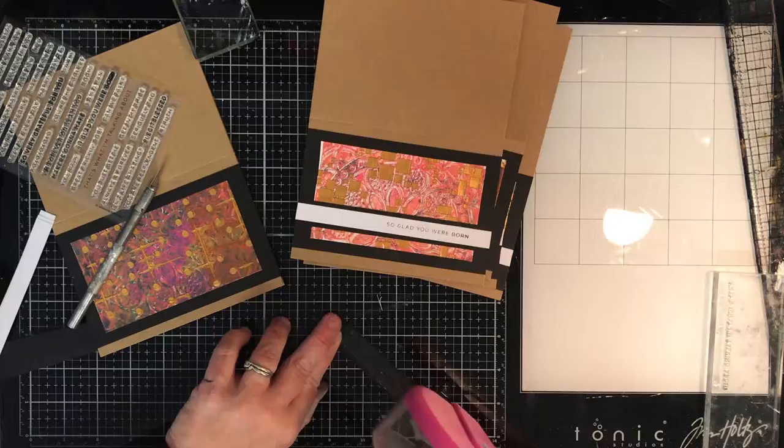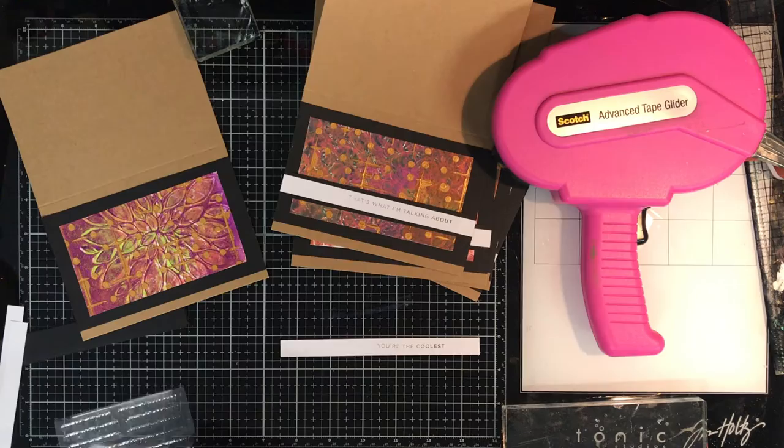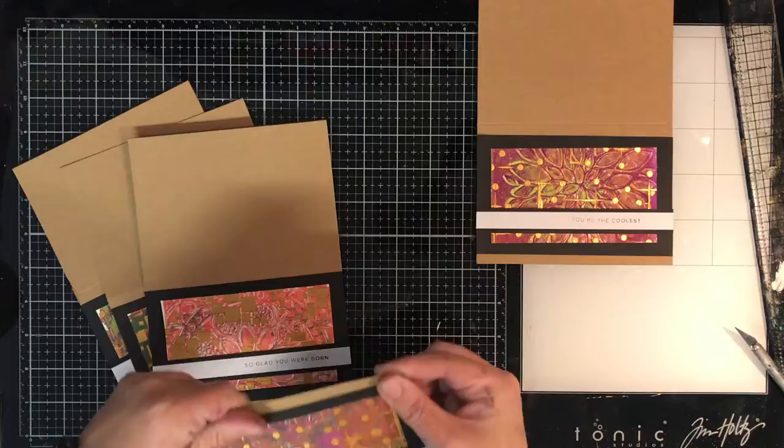The whole process took me about an hour to make six completely different cards using the same process, so it was actually quite quick. Especially if you're using the same design for all cards, you don't have to think about it — cut everything down to size beforehand and just assemble. You could do it over a few sessions: do your gel prints one day, do all the assembling another day. I just happened to have the time so I did it all at once.